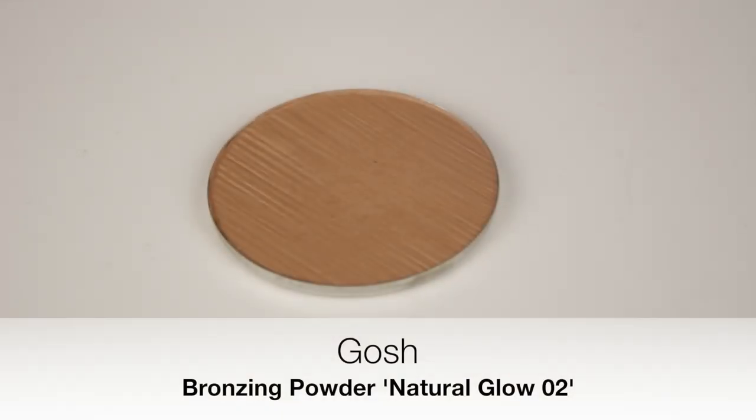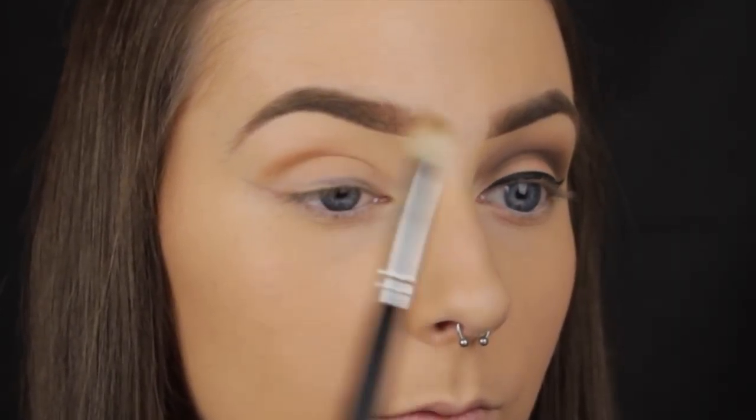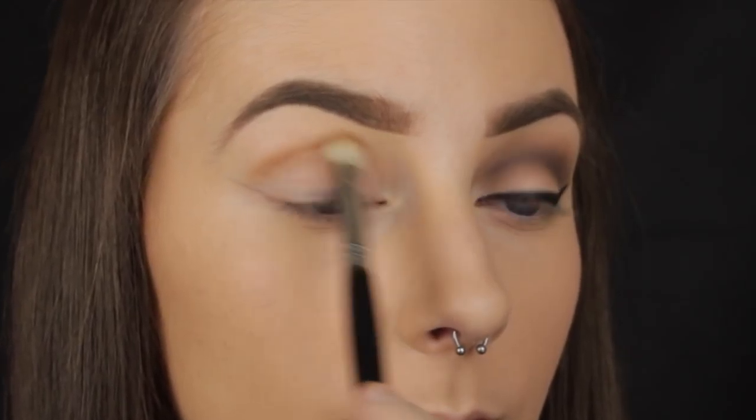The first shadow I'm using is not actually an eyeshadow at all — it's a bronzer, but I really like the tone of it and it works very nicely as a transition shade. You're not going to see this very strongly in the finished look; it's just there to help me blend out the other eyeshadows more easily and it will give a little bit of warmth to the look.